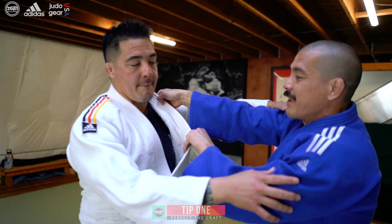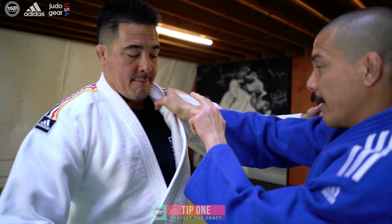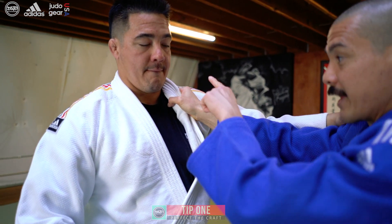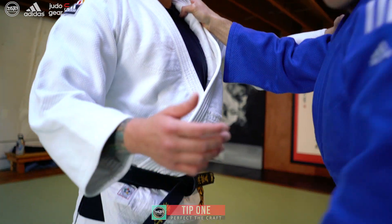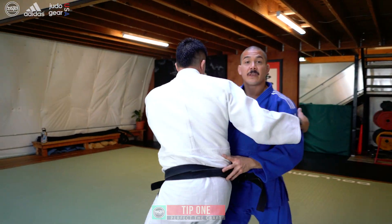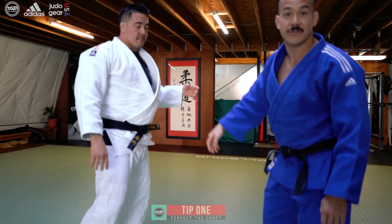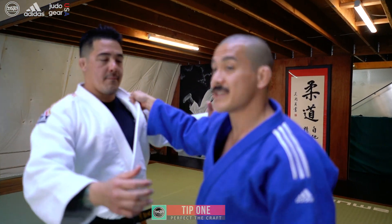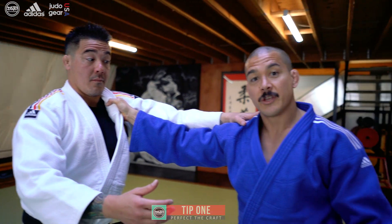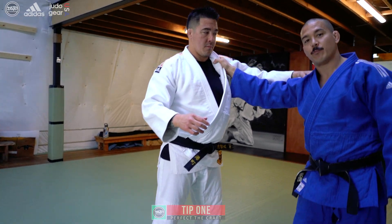For my first tip, I like to just do it off of the lapel. Why? When I'm controlling this person's lapel, I have major control over their body, so I can force them to take a step they don't want to take. Or if he's already stepping, I can cause him to go further than he wants to go very easily, because I have extreme body control over this person coming from the lapel side. So I like to attack the lapel side with my hizaguruma — and that's tip one.